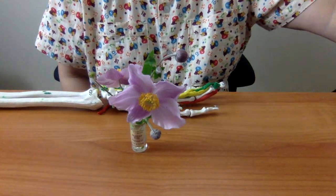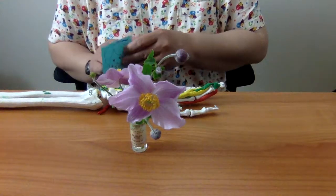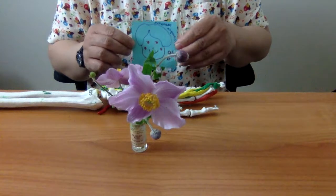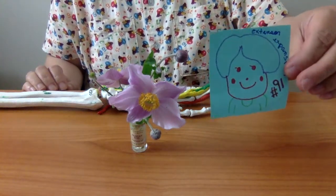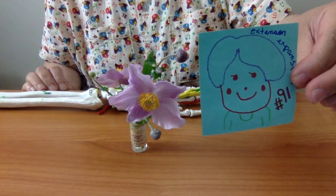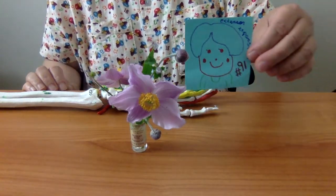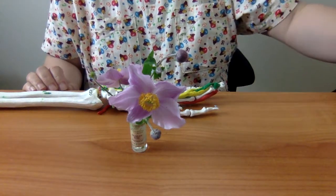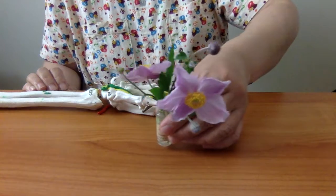Magandang hapon. Tayo'y nasa number 91 video na. Ang question na gusto natin masagot ngayon ay...